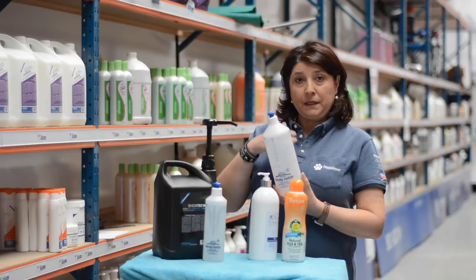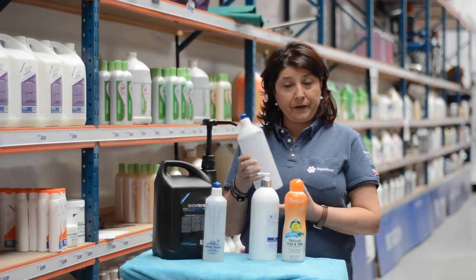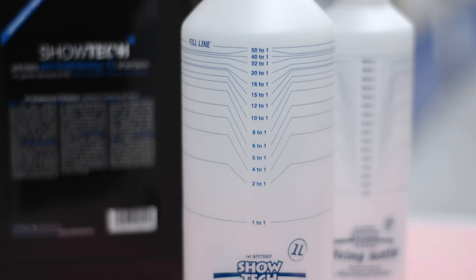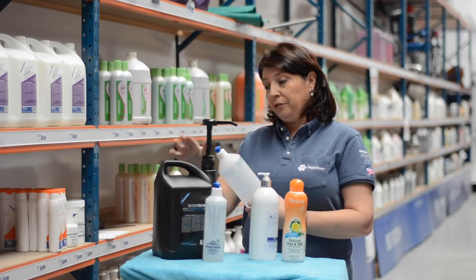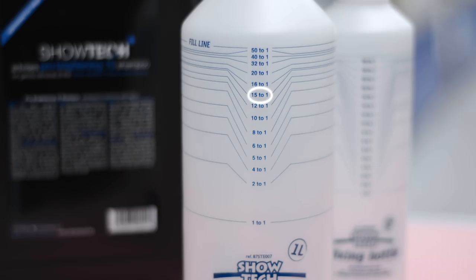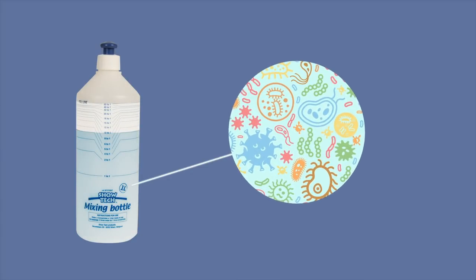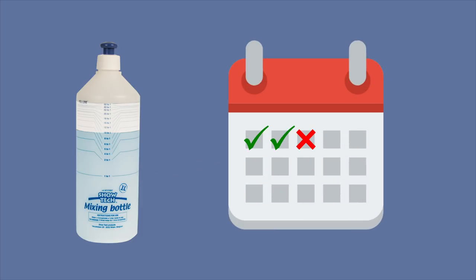You always take water first. You start from a fresh bottle which is nicely rinsed and dried, and on the bottle it shows all the concentrations. For example, 1 to 1 means water to here and shampoo until the fill line. If you have 15 to 1, you follow the line, put water until here and then shampoo until there. You have to be aware that water contains bacteria, so to prevent bacteria from growing, please use your mixtures within two days.